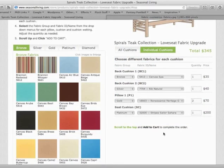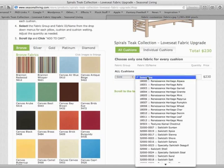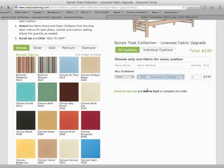In the case that you do not want cushion covers for each individual cushion, you can click on 'all cushions.' This will reset your form and you can choose one fabric for all of the cushions on this piece of furniture.